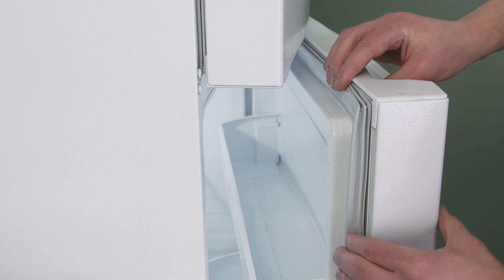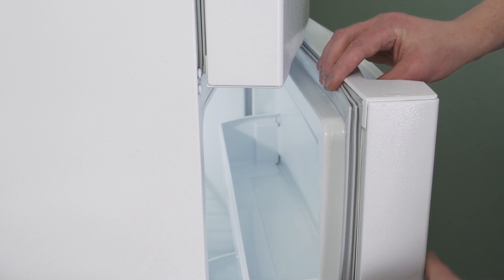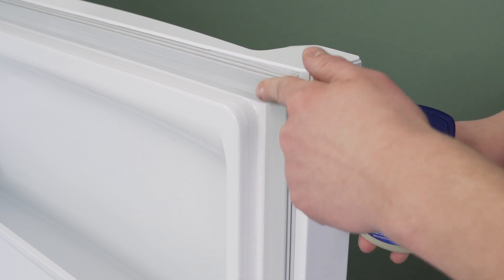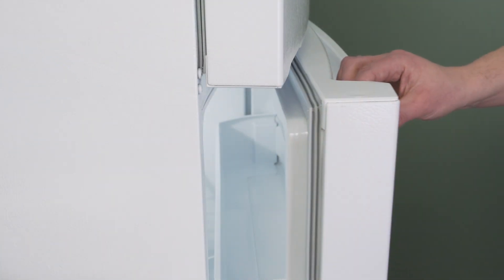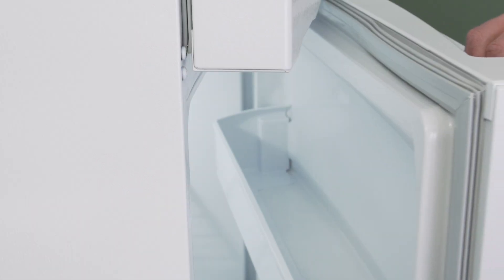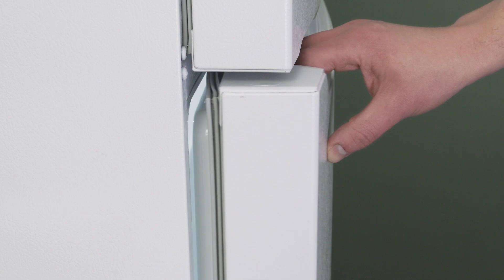You might also need to use your hands to help form the gasket. As well, applying a light coat of Vaseline can also help the gasket make a better seal. If the door still doesn't make a good seal or the gasket is damaged, then it's best to install a new one.